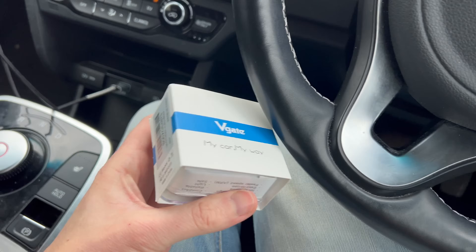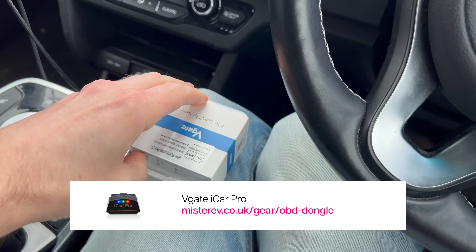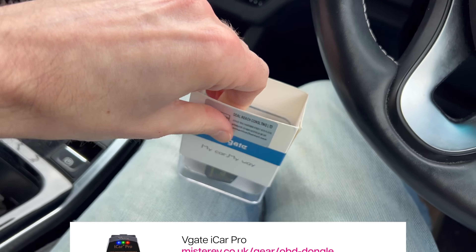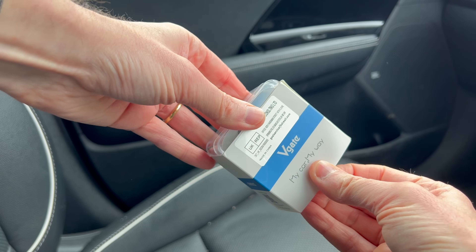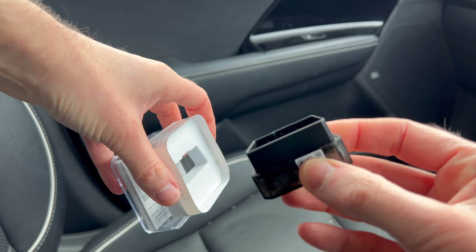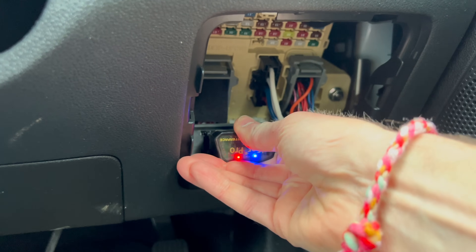Here's the box — this is something you can get from Amazon, and I do have a referral link. If we open that, there you can see the iCar Pro. We just have to plug that into the OBD port. Some beautiful lights appearing there.